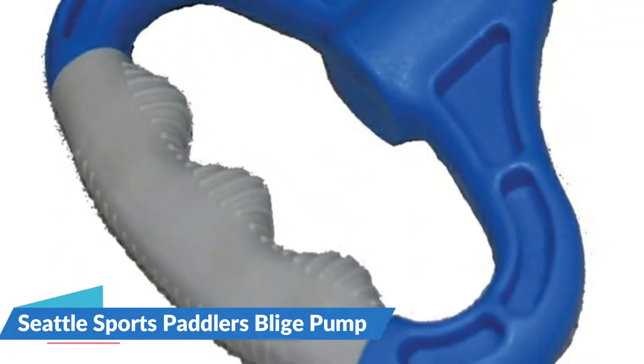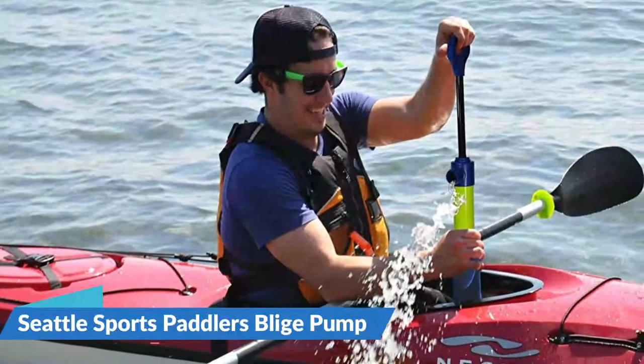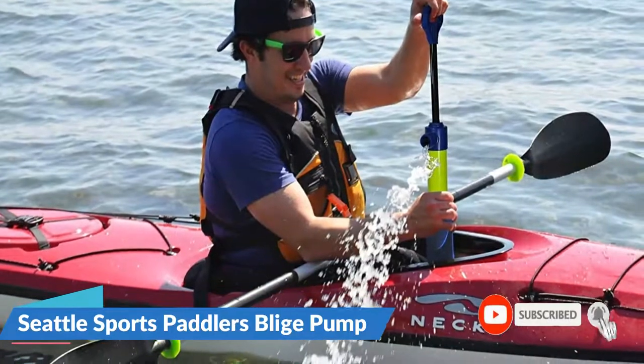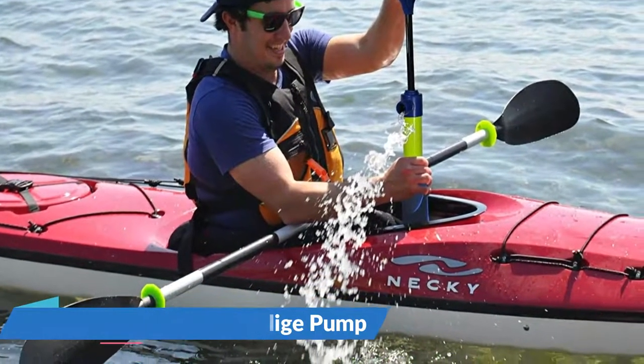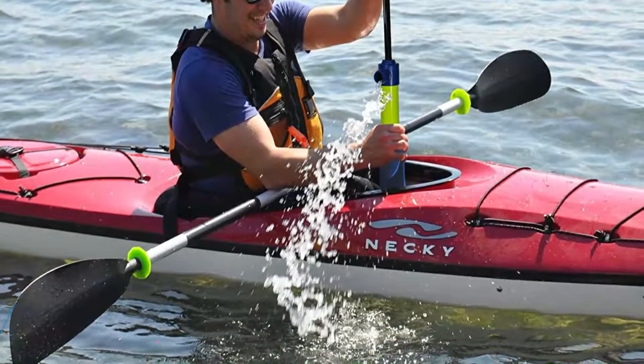Its comfortable, easy-grip rubber over-molded handle makes pumping easy and comfortable when wet. High visibility neon yellow stock allows for fast acquisition and safety. A foam collar adds buoyancy in the event the pump goes overboard. It sucks water with a pull and disperses it with a push, and is capable of accepting a hose to bail water where you want it.